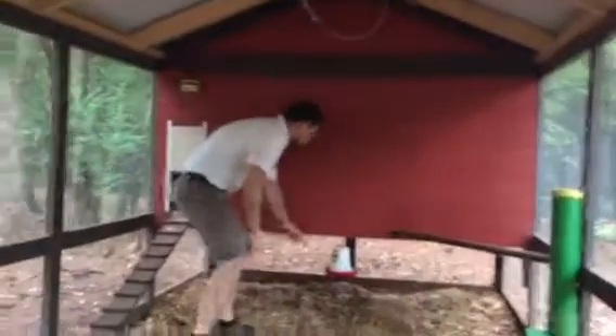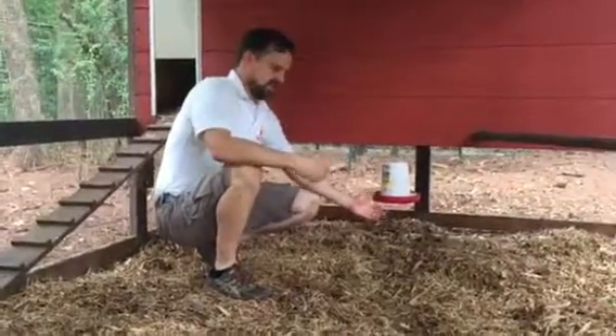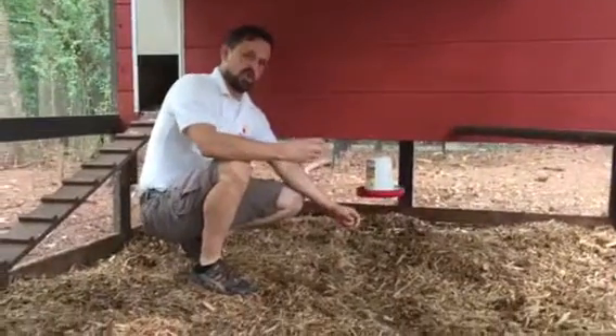I've also got crushed oyster shell over here that I keep inside my run. It provides nice extra calcium for my hens so that when they eat it, it creates nice strong eggshells.